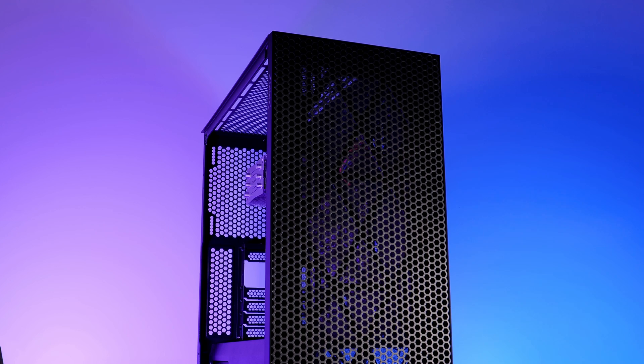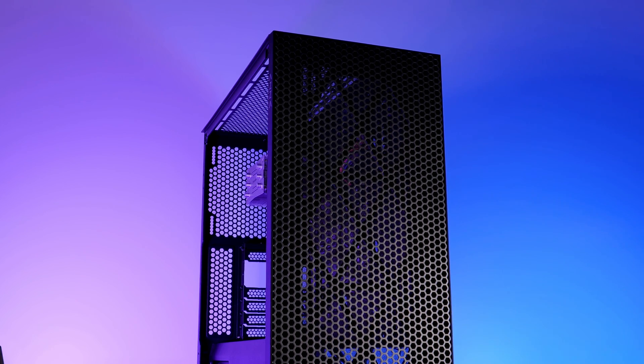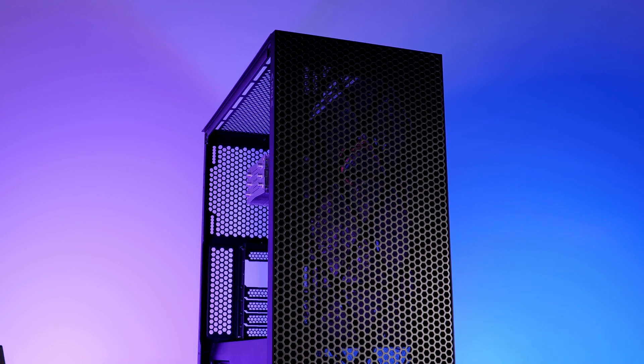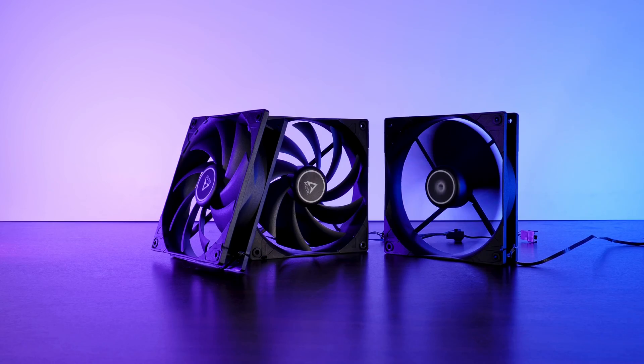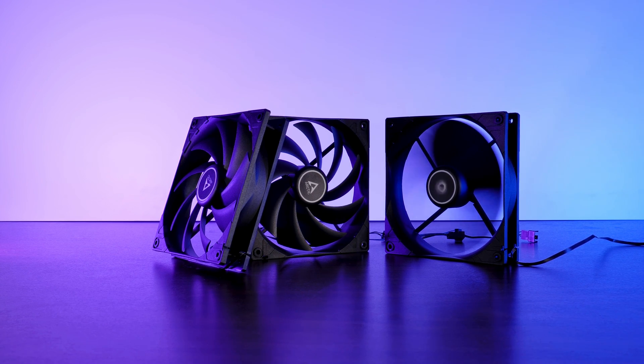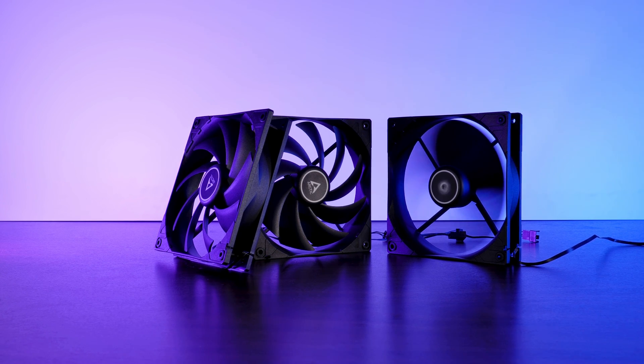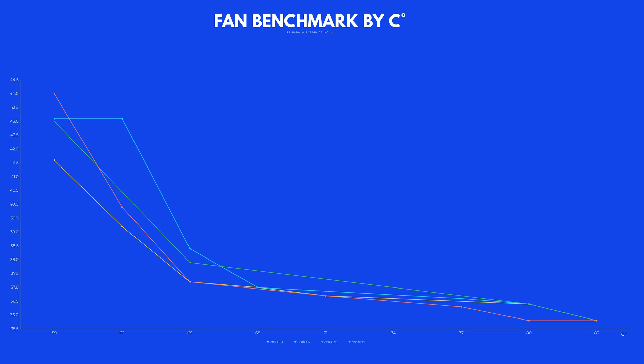Inside the Azer Hive case with its very thin dust foam in the front, the F14 is perfectly fine. Thin mesh layers are also okay, but as soon as you get to really thick materials that block a lot of air — or something like sound-damping material — the benefit that made the F14 outperform the P14 will become smaller and smaller, and at some point the P14 will take over again. Looking at all the P and F fans, the P12 PWM is still the leader in noise-to-performance overall.